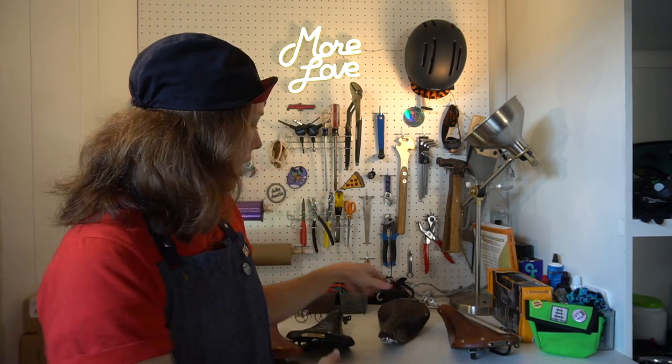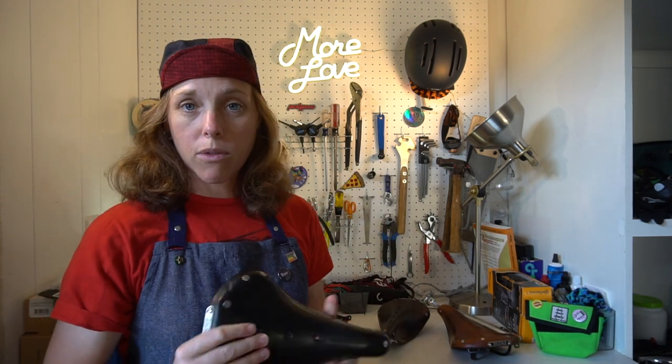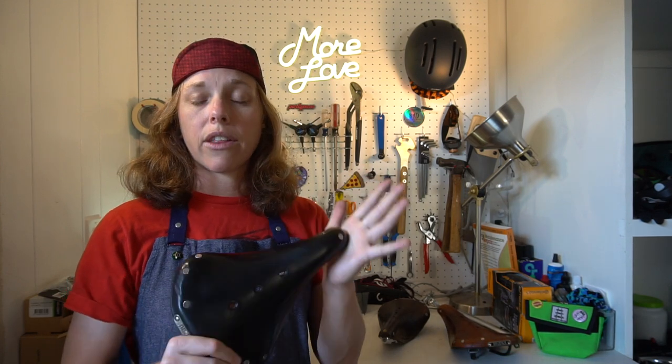Welcome back. I'm Ryan with the Rad Bike Adventure, the channel dedicated to getting you confidently prepared to travel this world and your own backyard with your bicycle. And when I'm speaking of the Brooks saddle, I obviously mean a leather saddle, because the rubber ones that they make — the Cambium — those do not need as much attention as a leather saddle does.